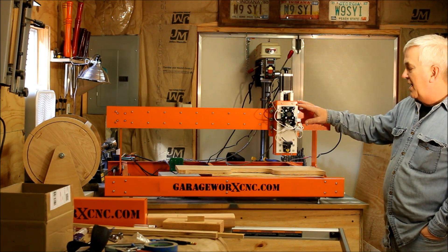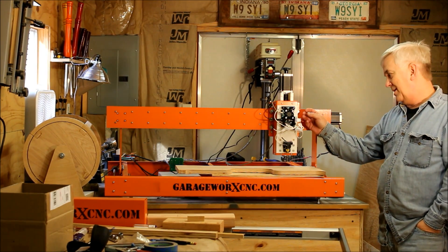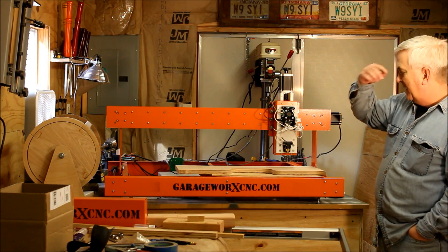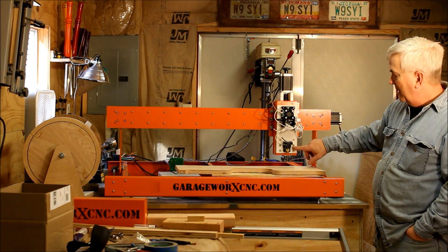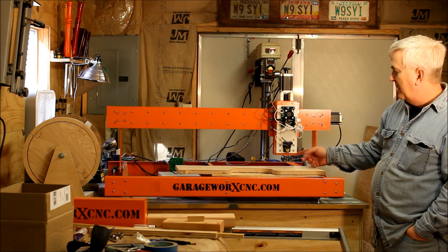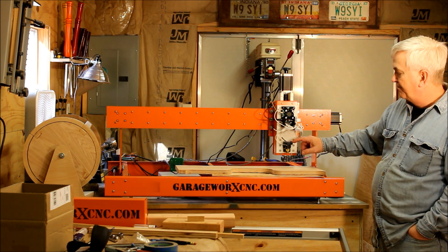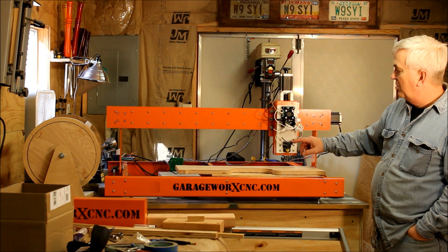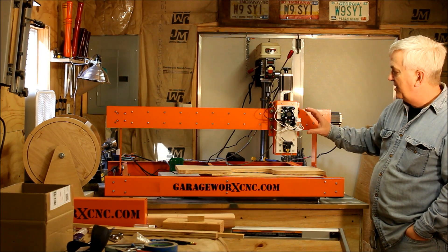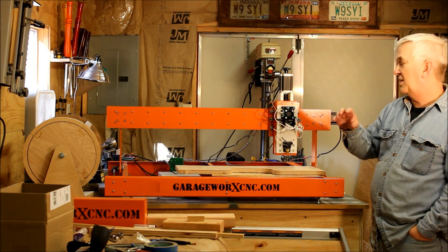I wanted to talk a little bit about the plate. I made this mounting plate — it's just a 3⅛ inch HDPE. I cut it on my other CNC there behind the camera. I've matched the holes in this box here so that will hold everything on. I've got the laser and I bought the fan accessory to help keep it cool. I've got this mounted so it's convenient — if you want to take this off you can just take these four screws out and everything stays to that plate.